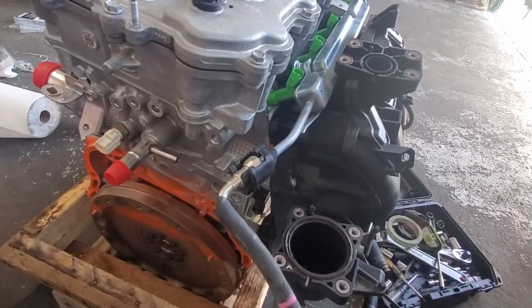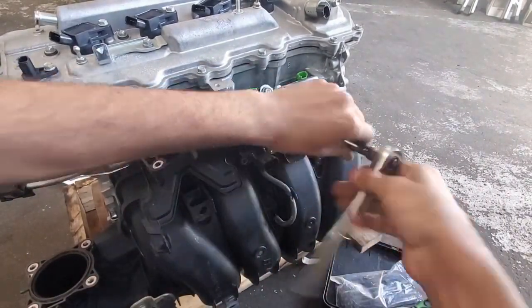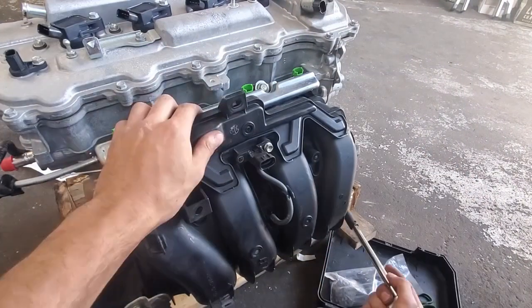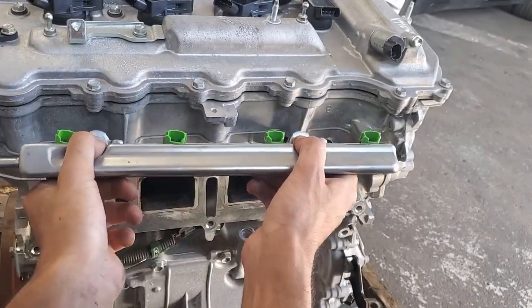Even though both hybrid and non-hybrid manifolds look different, they still bolt up to the same location with no problem. You will need to keep the fuel rail, but the injectors need to be switched to a bigger size. You will need a set of the dark green 545cc Caldina 3S-GTE injectors.